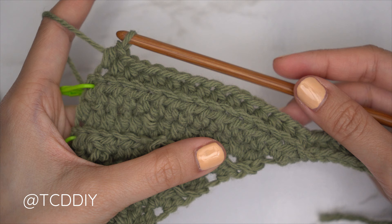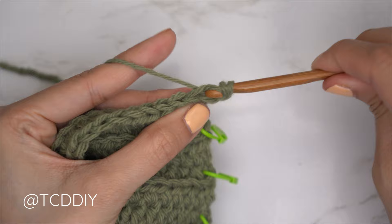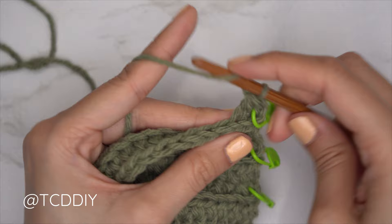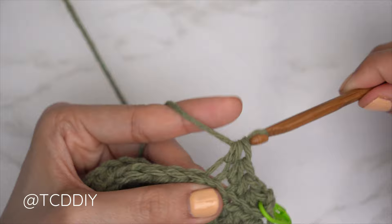For the shoulder row we're still doing decreases at the beginning of every odd number row. Chain two and flip our work. Since this is an odd number row, start with a decrease — don't forget to insert your stitch marker into the edge. Continue with one back loop half double crochet into every stitch. At the end, chain two, flip our work, and since that's an even number row, put one back loop half double crochet into every stitch. Continue repeating these two rows until the shoulder portion reaches the base of the neck.